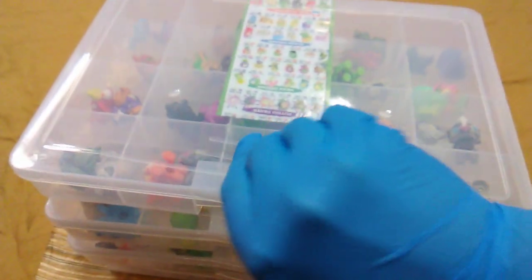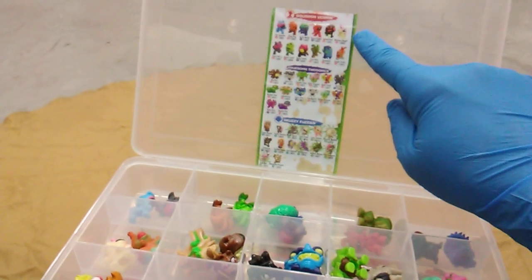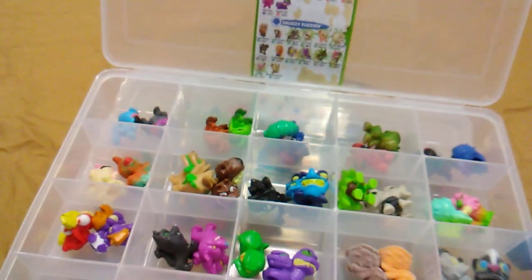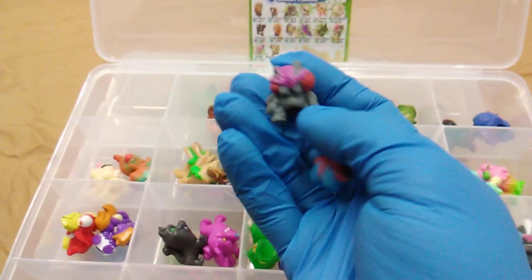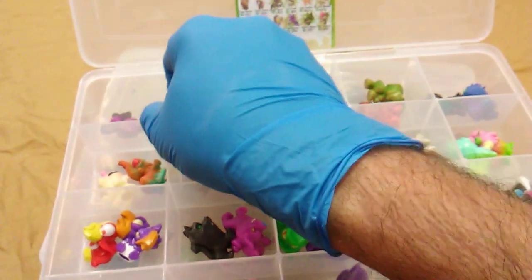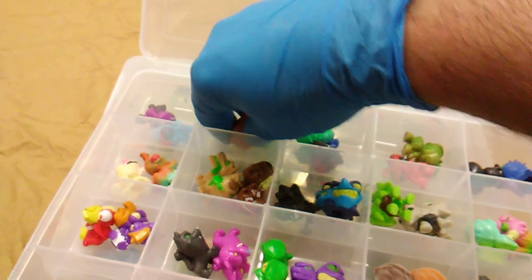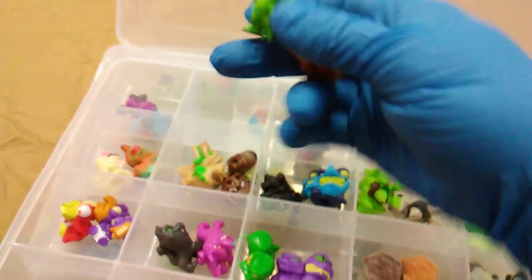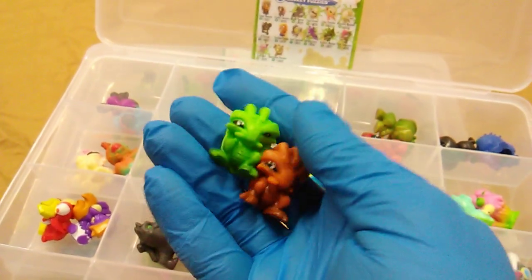I got them in these four cases, and we of course start with the Squirmin' Vermin — these are your bugs. We got two flies: Farty McFly in gray and Fly Squatter in blue. Two roaches: Roach Coach in green and Thug Bug in brown.